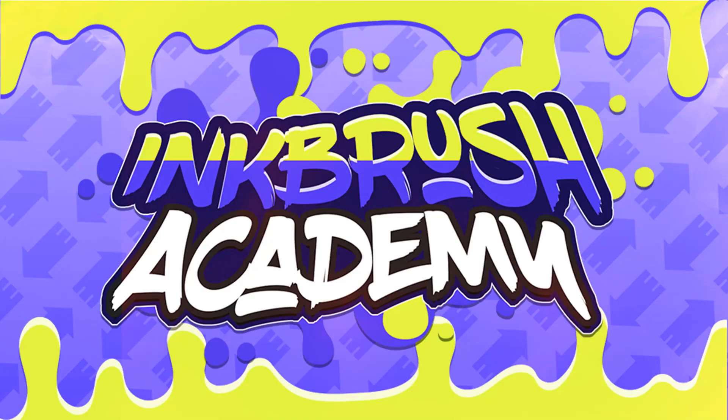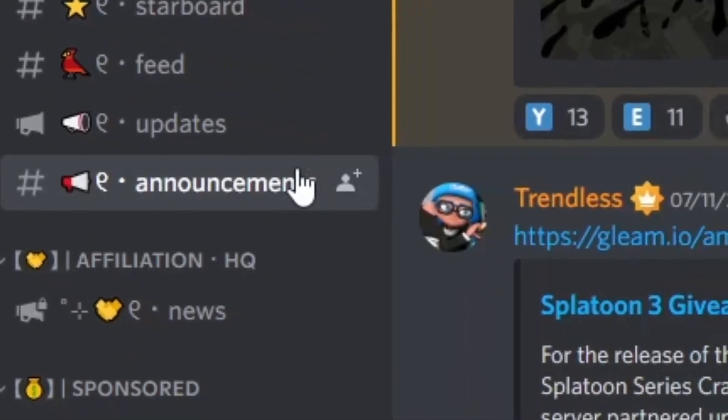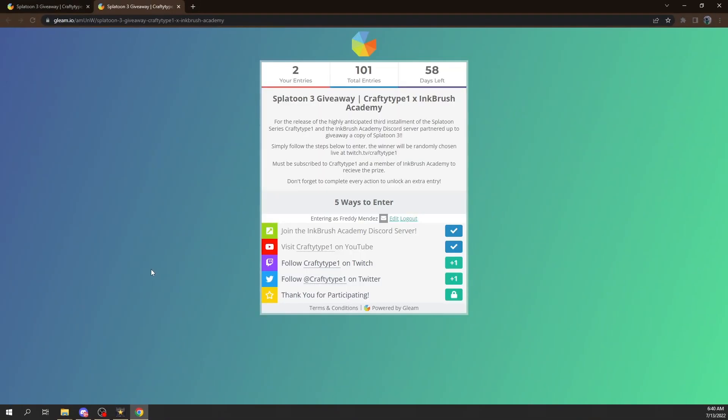But before we get into that, this video is sponsored by Inkbrush Academy, an awesome Discord server that has teamed up with me to give away a copy of Splatoon 3 to you guys. All you gotta do is click the link in the description below to join their server, head over to the announcements channel, and click the link to enter the giveaway. They're an awesome community that discusses a lot about Splatoon and a bunch of other Nintendo games, so don't forget to check them out.